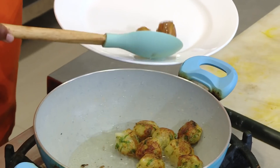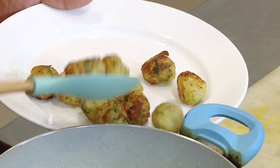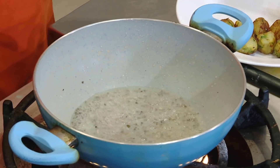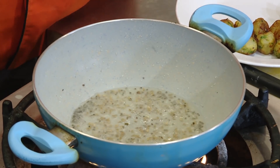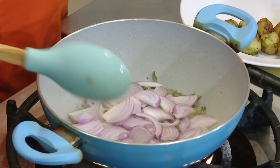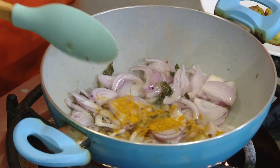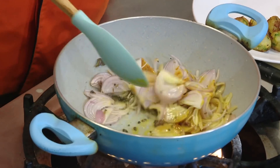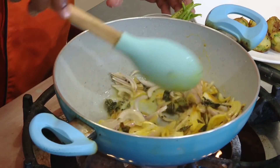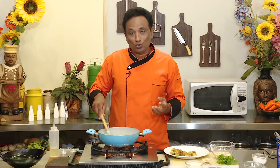Once these koftas are ready, just remove them from the oil. Look at them — nice, perfect. In the same oil add mustard seeds, a little bit of cumin, curry leaf, and lots of onion. I love lots of onion in this kind of curry. Add turmeric — you don't want the onions to be brown, just sauté a little bit by adding some salt, and add lots of green chili too. The green chilies will taste so good in this curry.